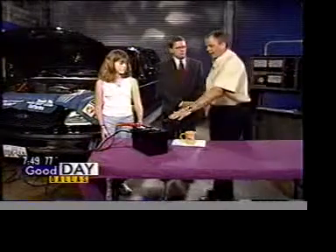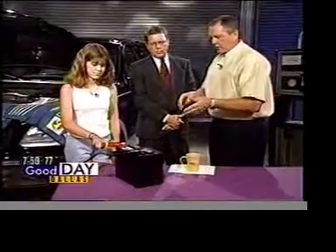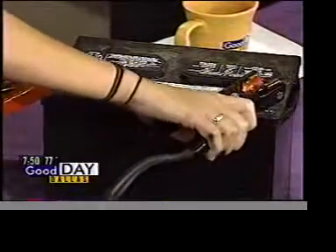Now, assuming this was the battery in the car that you were trying to start, you may go around and turn the key and nothing happens. So the next thing you'd want to do is wiggle the connections on both cars, because a lot of times they don't make a good connection. Lori, if you'll just wiggle those — you can see all you have to do is just wiggle them back and forth.